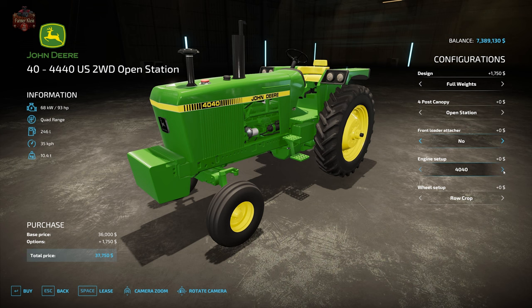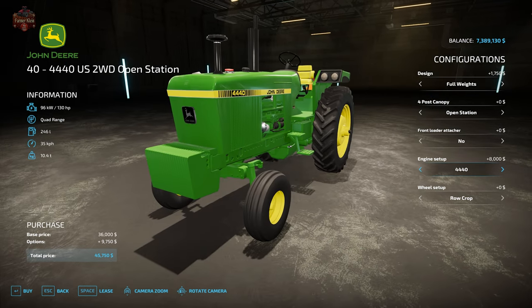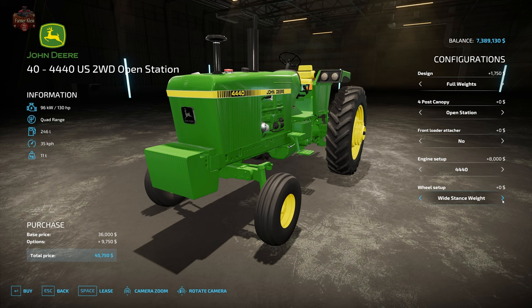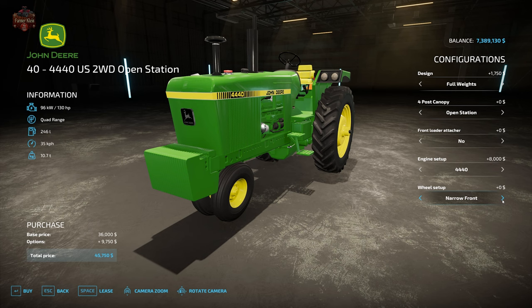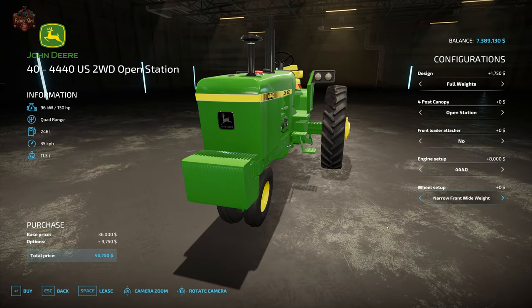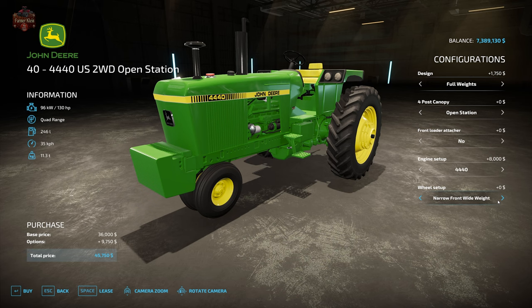On the open station engine setup, we have the 4040 with quad range transmission, the 4240 at 112 horsepower with quad range, and the 4440 quad range at 130 horsepower. Wheel setups include row crop, row crop with weights, dual row crop, wide stance, wide stance with weights, wide stance duals, narrow front, narrow front with weights, narrow front duals, narrow front wide, narrow front wide with weights, and narrow front wide duals.